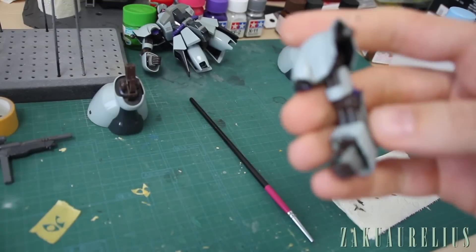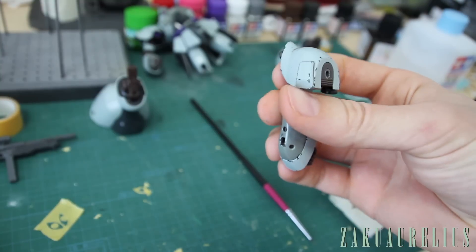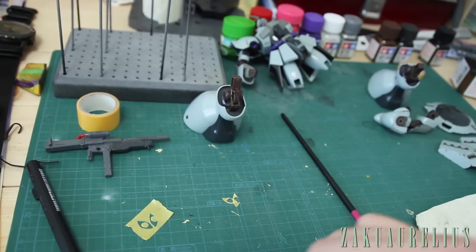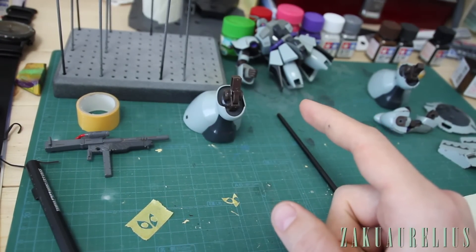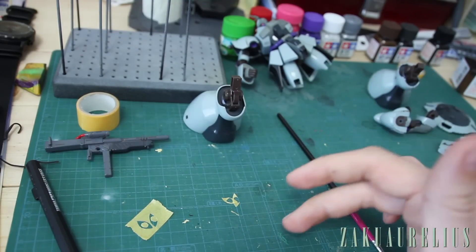Alright, I've got a couple pieces here that are all done for the darker grey, and I want to show you how we're going to use the lighter grey. But before I do that, there's just one thing I want to add. Like I said in a previous video, this kit — once I'm finished with it — I'm going to be giving it to my Japanese friend, Akagai Tamori.